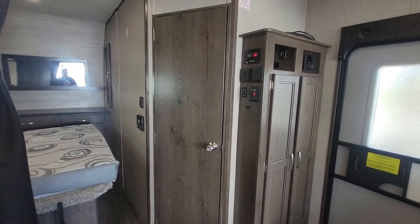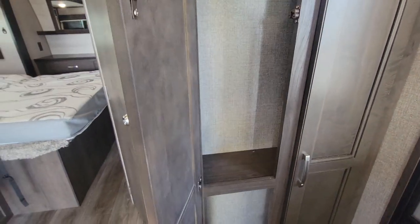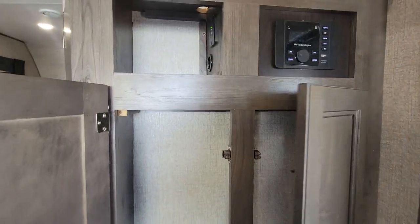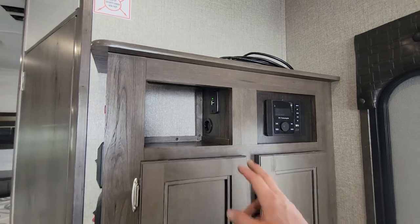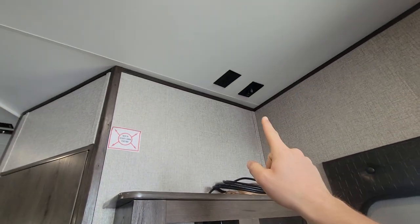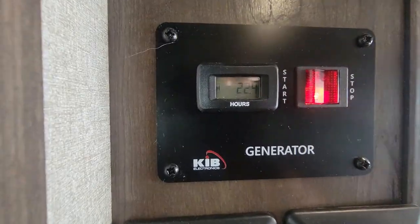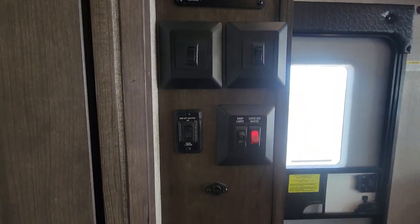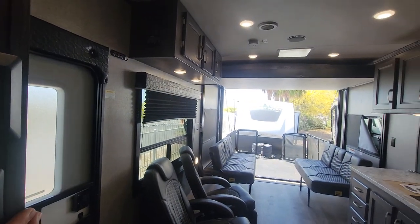Now, speaking of the bathroom — that is behind that magical door. But before that, let's look at your coat hanger and little storage right when you walk in. And your IRB Technologies stereo with a couple hookups in there. TV mount up there. Generator — look at the hours: 22.4 on it. Light controls.